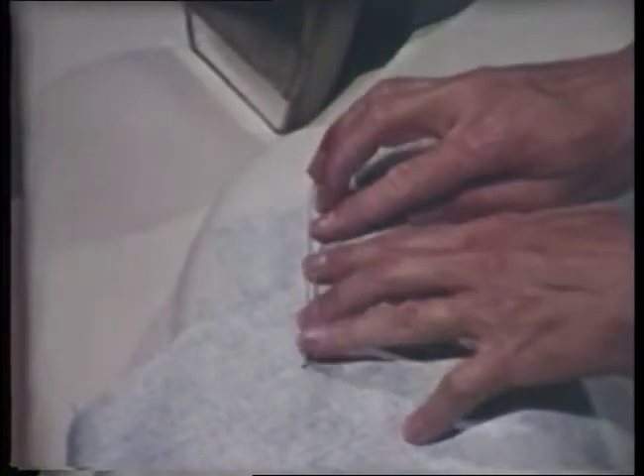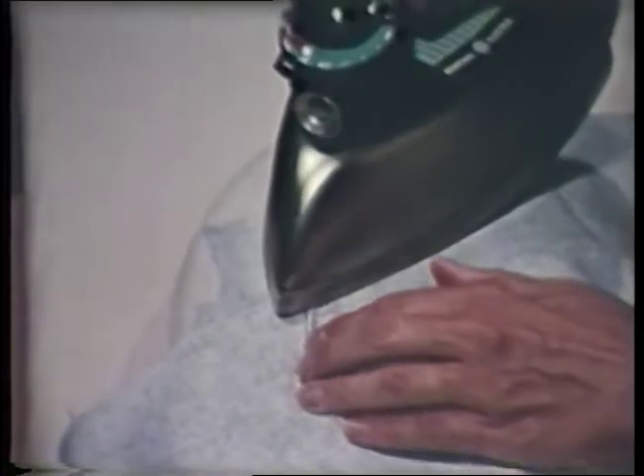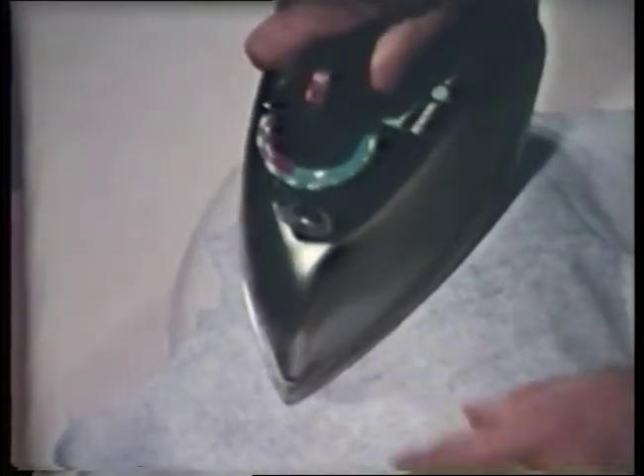Place the dart wrong side up over the pressing cushion. Notice that the cushion is curved to resemble curves on the body. Press horizontal darts down and vertical darts towards the center.